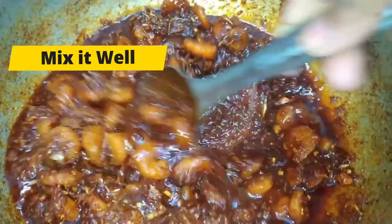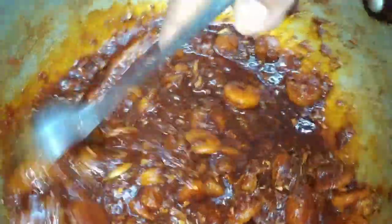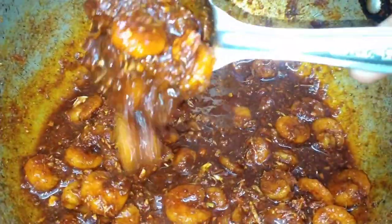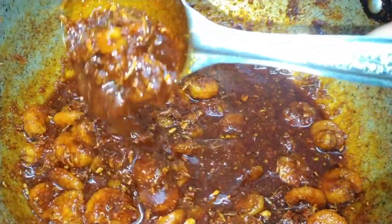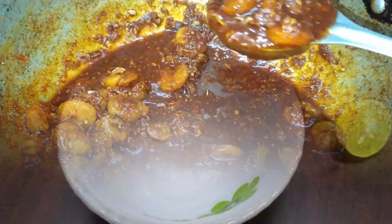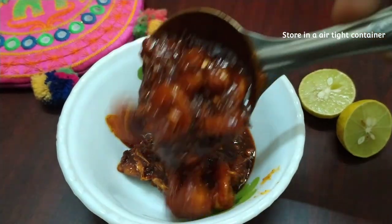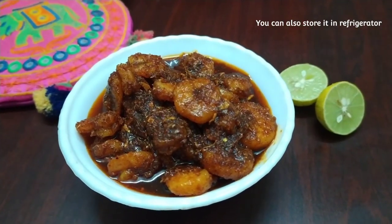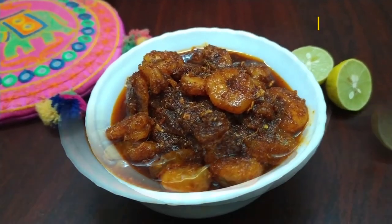I'm going to try to test the hygiene. You can store it in a container. You can also use a bite-sized portion, or if you want, you can put it in the fridge. You can also use water as needed.